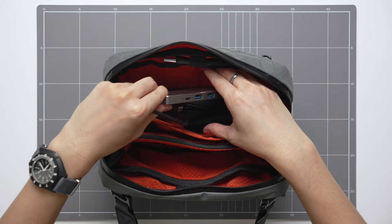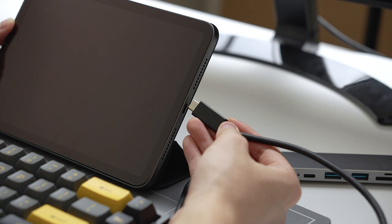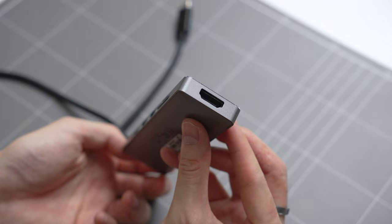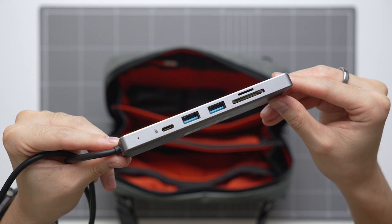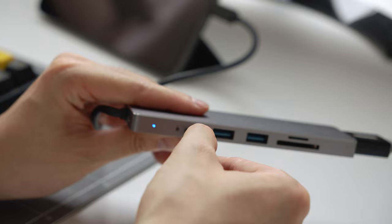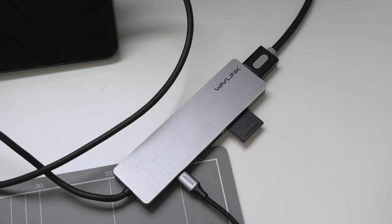Moving over to the next slot, here I have a USB hub from Wavelink. I mostly use this with my iPad mini when I'm in the studio — I can plug in a mouse and monitor and be more productive. This hub has all the ports I need such as a USB Type-A, an SD card reader, and HDMI. One cool thing about this hub is that it has USB Type-C power delivery, which means I can charge my iPad mini while using the ports on the hub. I've had this USB hub for about a year and haven't had any issues.